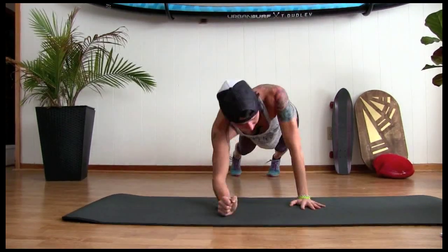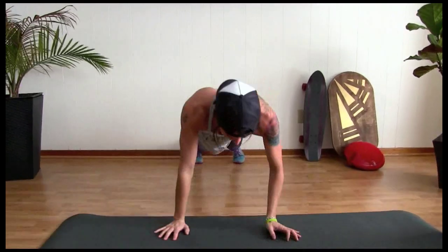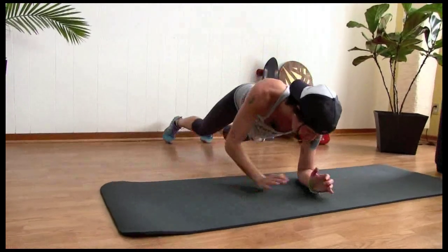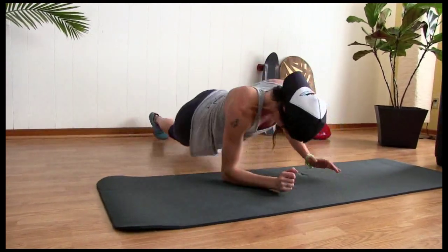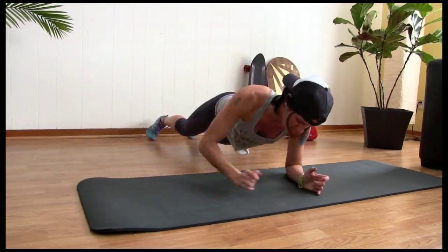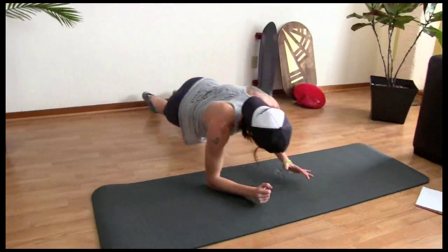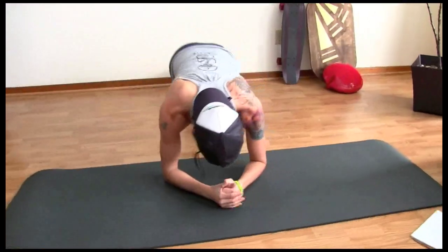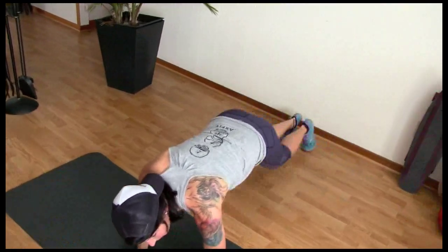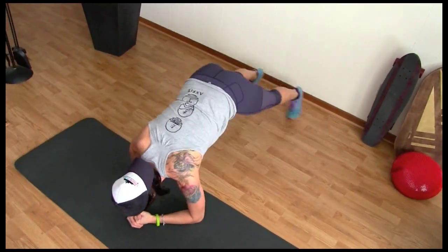Plank jacks like this. Ten. Ready? Ten, nine, eight, seven, six, five, four, three, two, one. Keep it down. Plank jacks. Ten, nine, eight, seven, six, five, four, three, two, one.